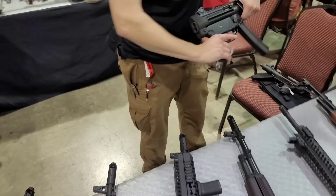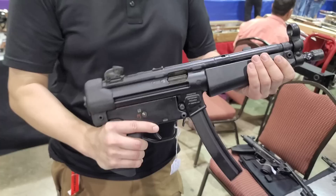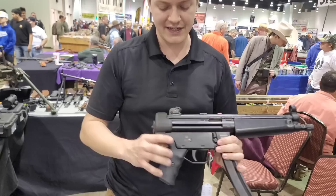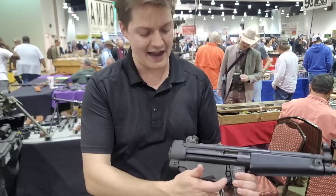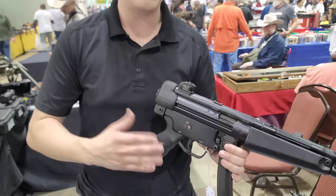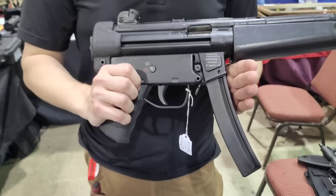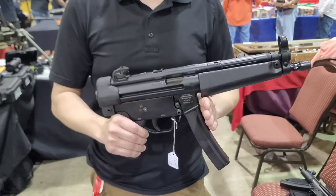Another weapon we really like are, of course, roller delay blowback MP5s. This is the POF MP5, and as you can see here, this is one of the only ones that can actually say MP5 because they're HK-licensed, tooled, and made — they're just made in Pakistan. It takes any of the standard stocks or braces, and a big feature compared to the others is it has the hinge lower. So when you take this back cap off, it hinges like a real MP5. They have tri-lug, hammer-forged, chrome-lined military-grade barrels, and shooting this side-by-side with my SP5, I can't really tell the difference.